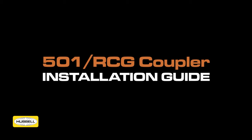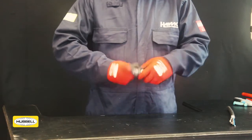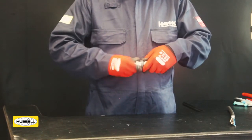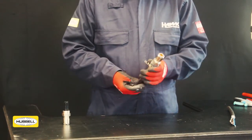501 RCG Coupler Installation Guide. Prepare the cable as detailed in the assembly instructions. Ensure the armour or braid is correctly cut and stripped. Dismantle the components of the 501 RCG Coupler as shown.